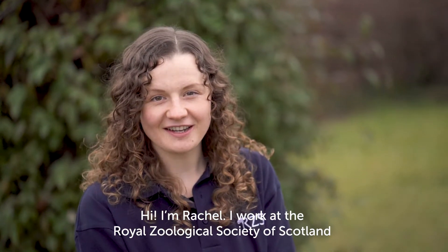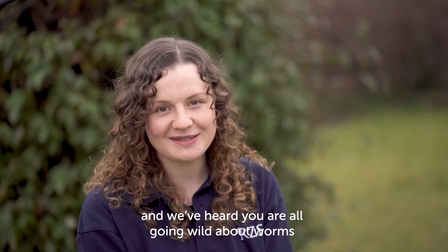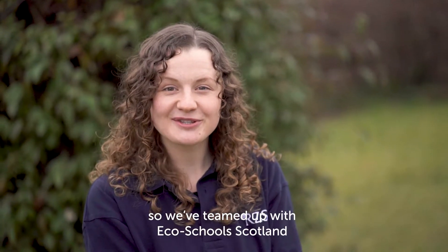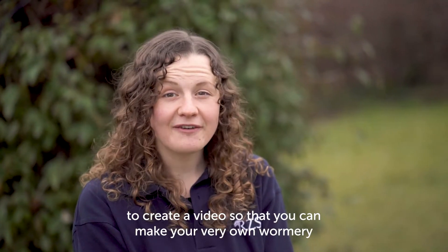Hi, I'm Rachel. I work at the Royal Zoological Society of Scotland, and we've heard you are all going wild about worms. So we've teamed up with EcoSchools Scotland to create a video so that you can make your very own wormery.